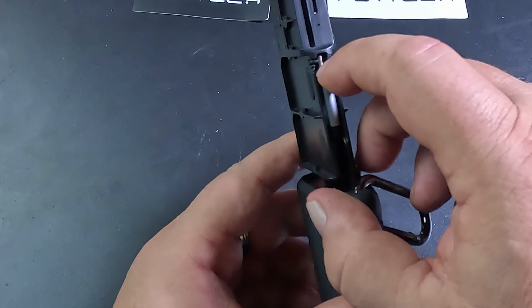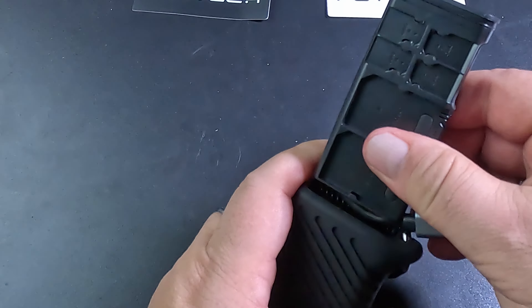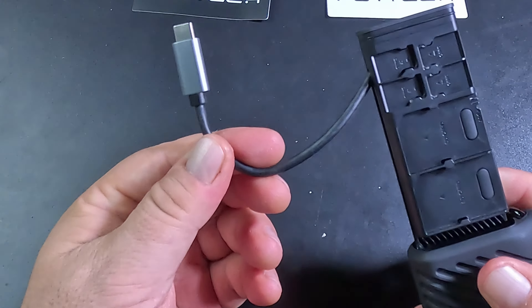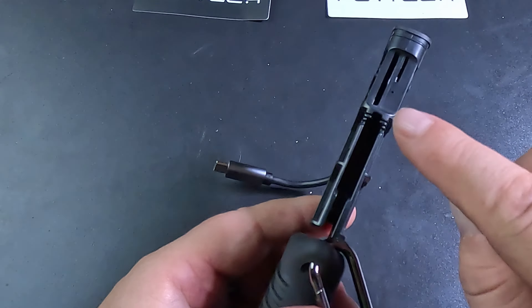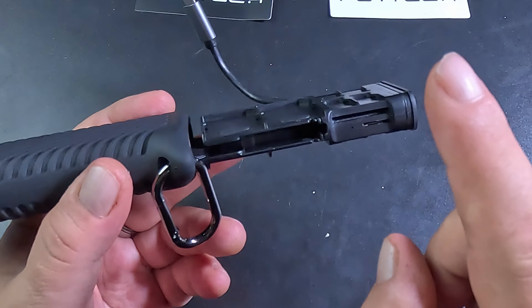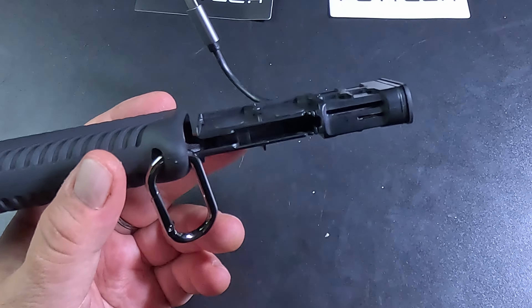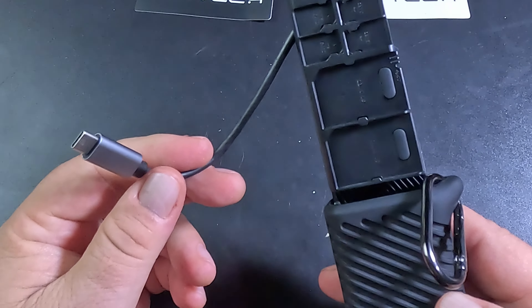Here's the USB-C connector, and you can connect that to your computer. It's got the card reader as well. You can put your SD cards in there and your micro SD card here. Actually, you can put both in at the same time, and it will open both folders on your computer — which is really cool.